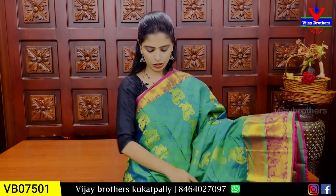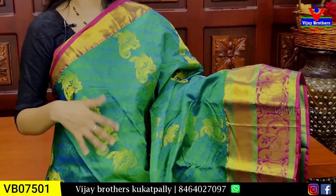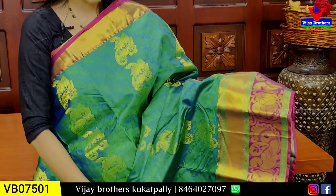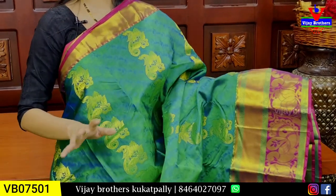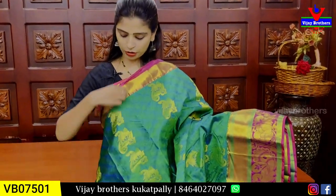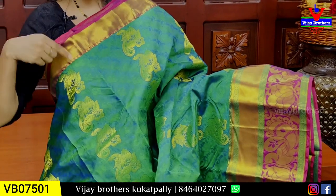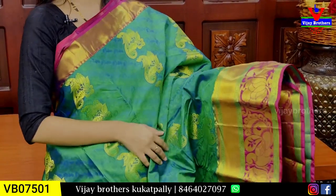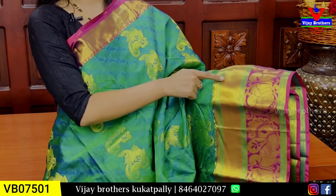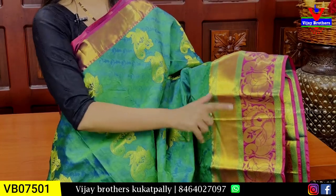This is the Green with Pink combination. You can change or make the leaves two to three times. If you look at the border, you can see the golden kaddi border and mango weaving border. If you look at the border, you can see the peacock border and at the bottom, the second border. The peacock border and the floral are very good.